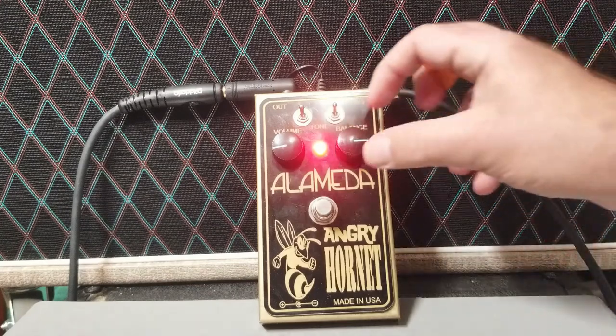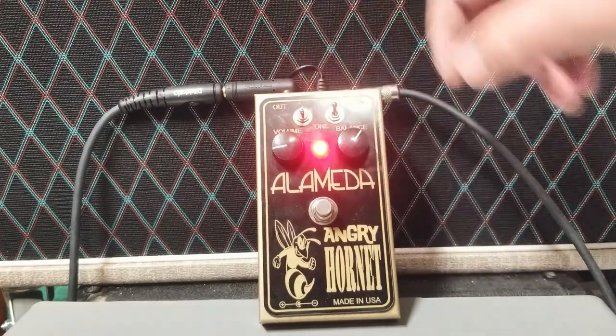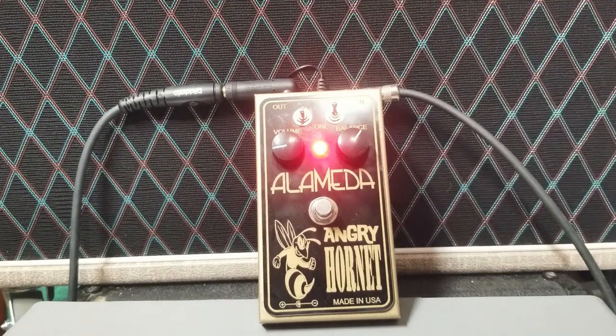We can bring that back a little — something like Spirit in the Sky. I don't think they invited me. Next up, we're going to put the treble boost in the middle setting and leave the fuzz on the top setting.